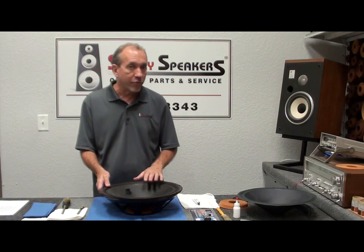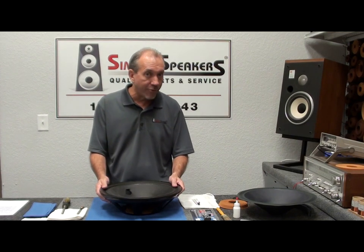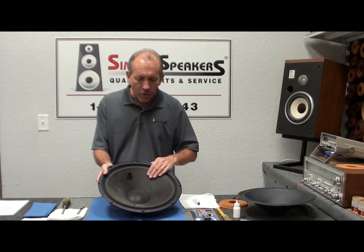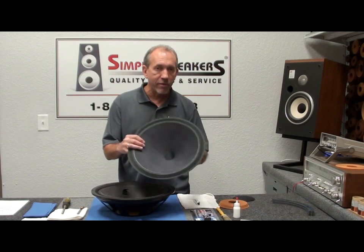It's used in a few Klipsch models like the Chorus, the Forte, and a pro model called the KP480. There may be others we're not aware of, but those are the ones we get called on frequently. What happens is the cone gets brittle and starts to crack out, so we need to replace the cone assembly. We have a cone kit that we sell for that.